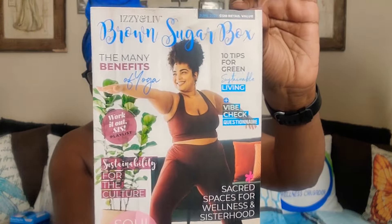So this is what we looking like. Okay so, as you can see. Oh, I love that. This is June 2022. Today is June 23rd, and I got this two days ago. It says: Sacrificed Spaces, Sacred Spaces for Wellness and Sisterhood. Inside Your Soul Vibes Edition. The Many Benefits of Yoga. 10 Tips for Green Sustainable Living. Sustainability for the Culture. That's cute. Sacred Spaces for Wellness and Sisterhood.